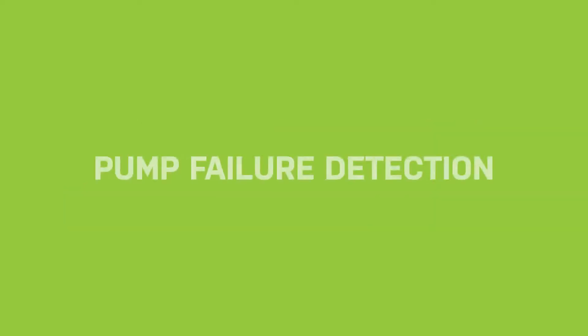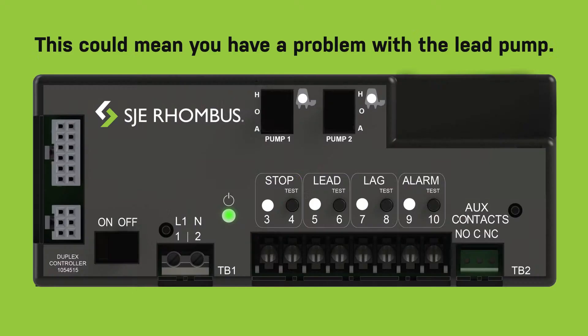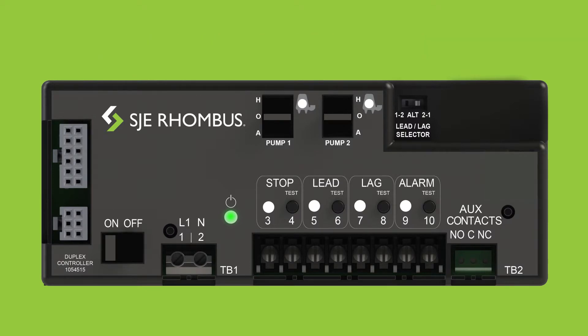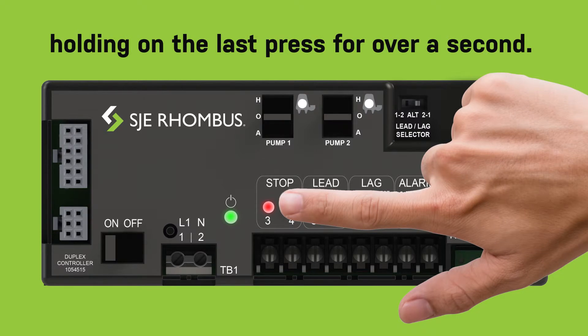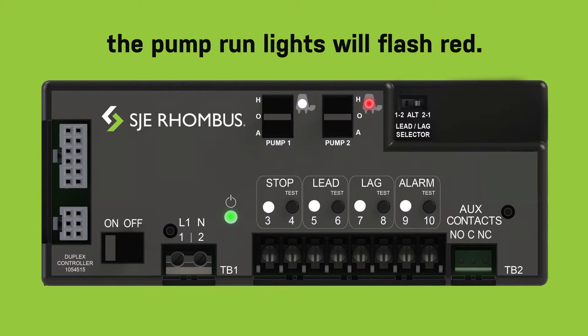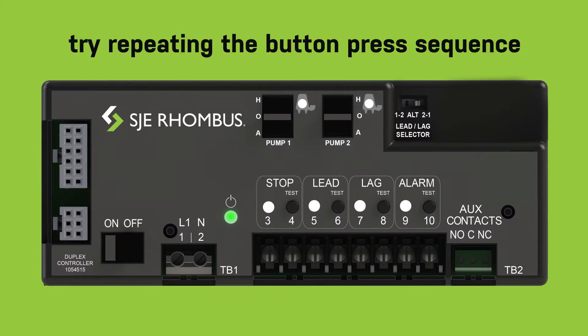Pump failure detection: if the same lead and lag pumps are activated for three consecutive pump cycles, the controller is factory programmed to provide an alarm indication. This could mean that you have a problem with the lead pump. To deactivate pump failure detection, press the stop-test button rapidly four times, holding on the last press for over a second. Once successfully reprogrammed, the pump run lights will flash red.